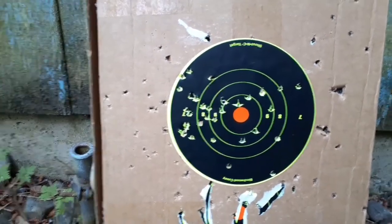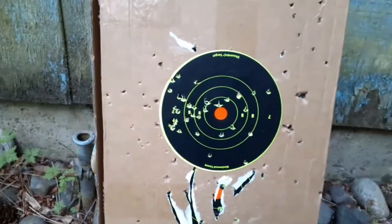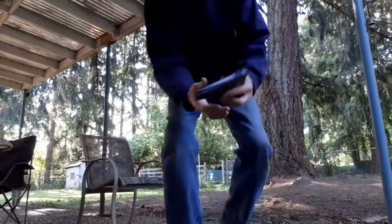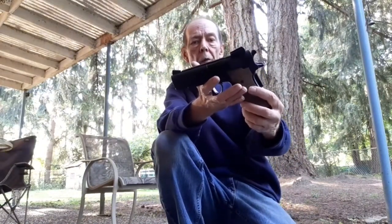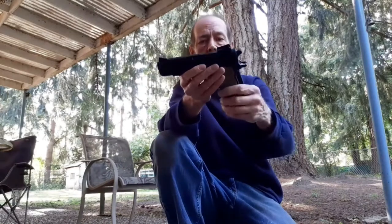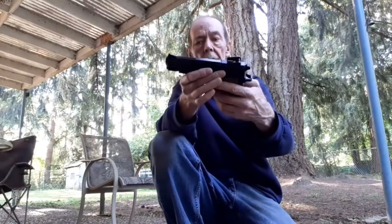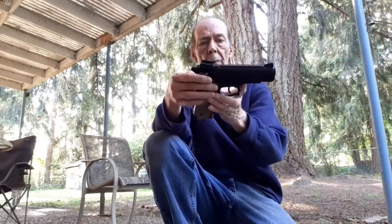Hey, it's a BB gun — it's fun to shoot, that's what we're out here for. That's it for the Daisy 93 semi-auto pistol. It's non-blowback; the hammer is just part of the casting, it doesn't really do anything, but it's a really fun pistol to shoot. They quit making these, I believe, in 2004.